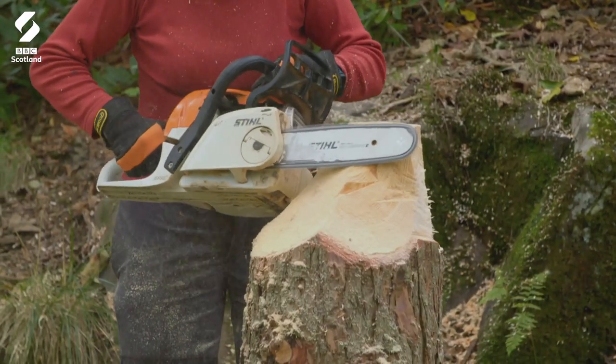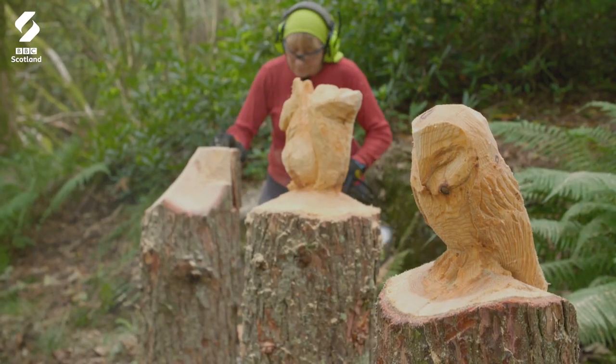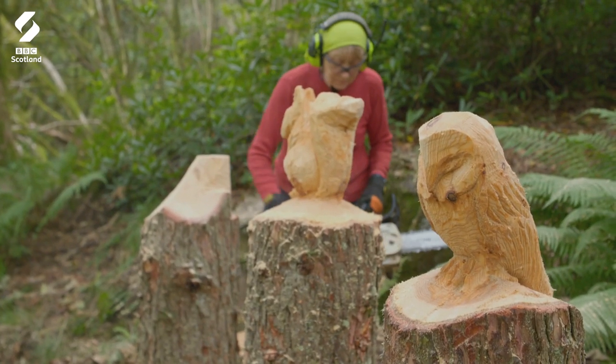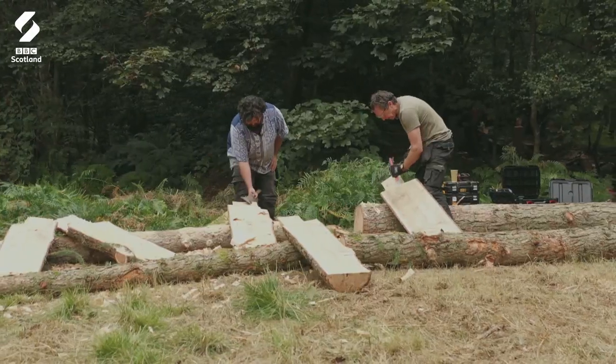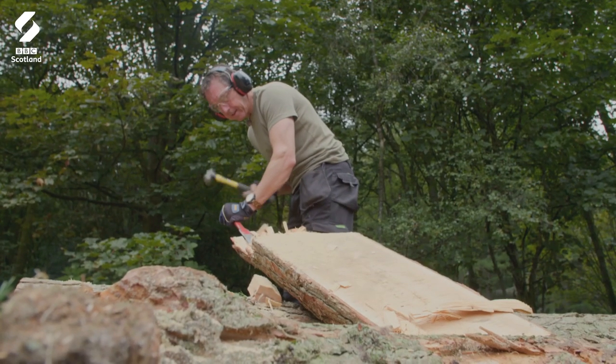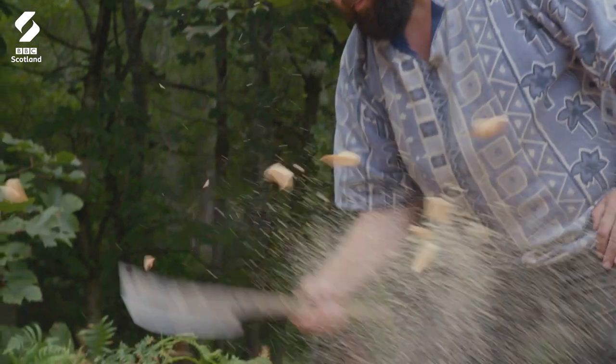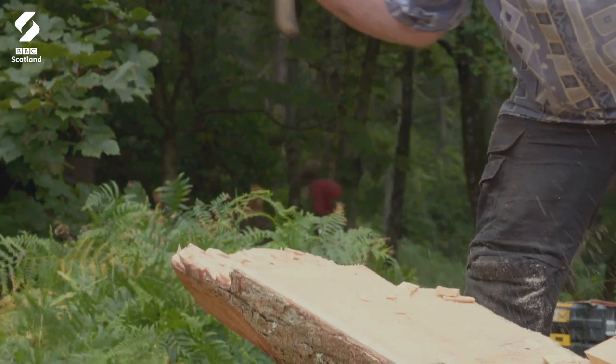Alice is carving up a storm, a whirlwind of wood chip. She's roughed out a squirrel and an owl and is now working on sculpture number three. Vicente and Dave are using traditional tools to carve out the dovetail joints. Dave is hard at it with a hammer and chisel, and Vicente is using something that looks like a lot of fun.